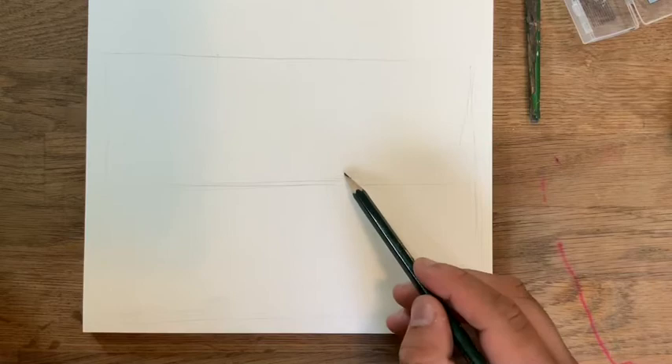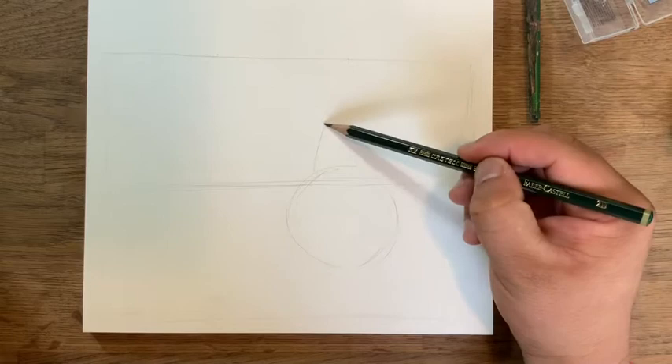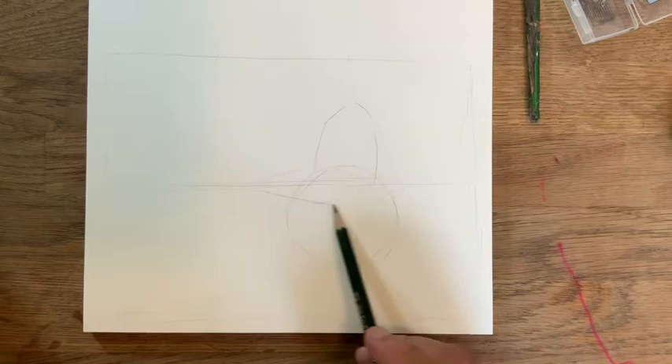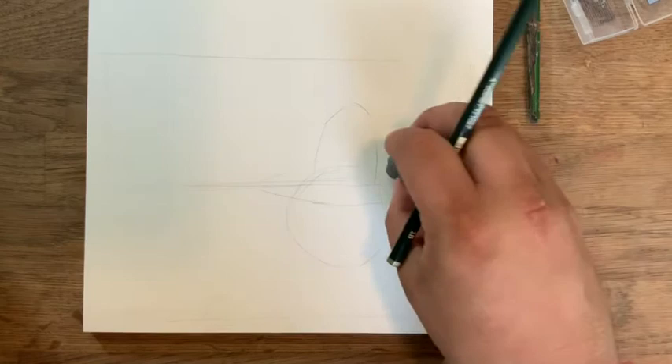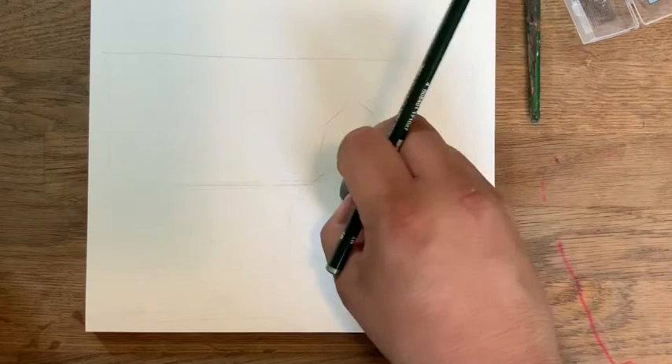The first thing we're going to do is our table surface — just a little diagonal line that goes all throughout the piece. The next thing, which is the most important because it's closest to us, is going to be the pear. For the pear, I'm just going to do a little circle, then a little hat on top. I'll go ahead and erase the extra lines. So now we have something that actually looks like a pear.